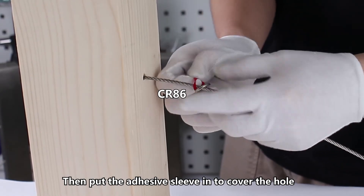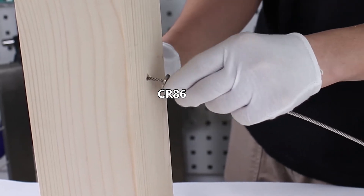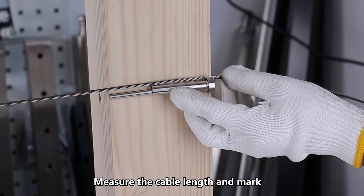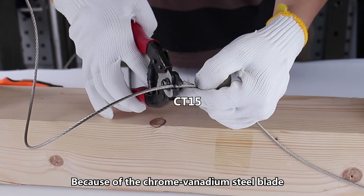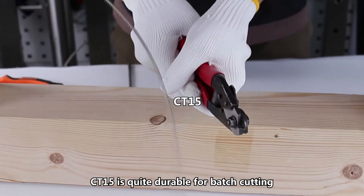Put the adhesive sleeve in to cover the hole. Measure the cable length and mark it, remembering to leave some tensioning room for future temperature change. Because of the chrome vanadium steel blade, the CT-15 is quite durable for batch cutting.